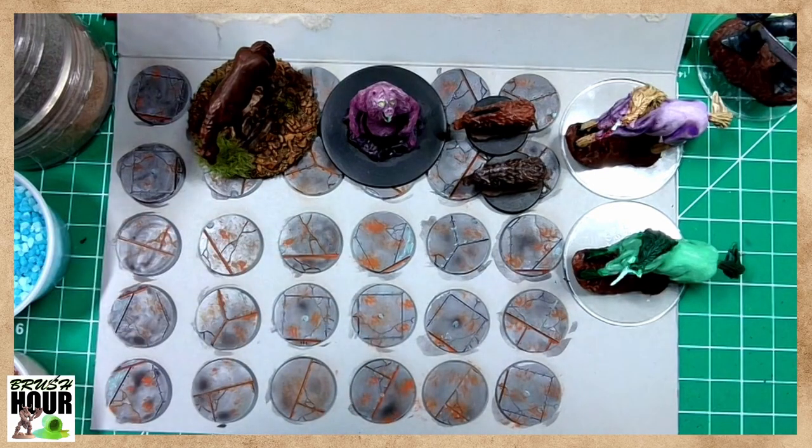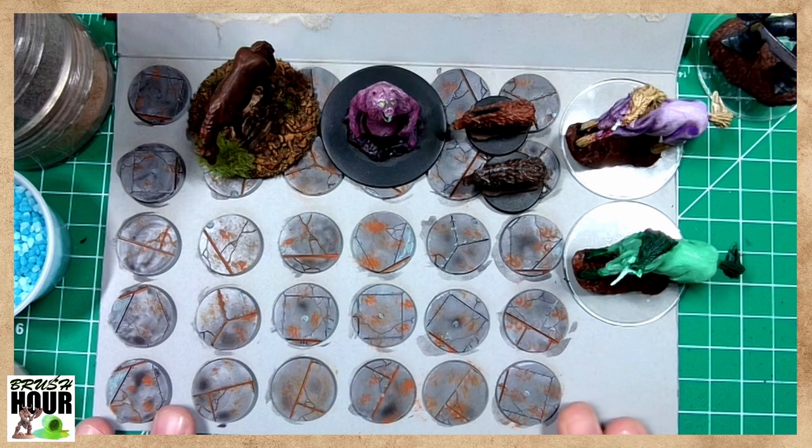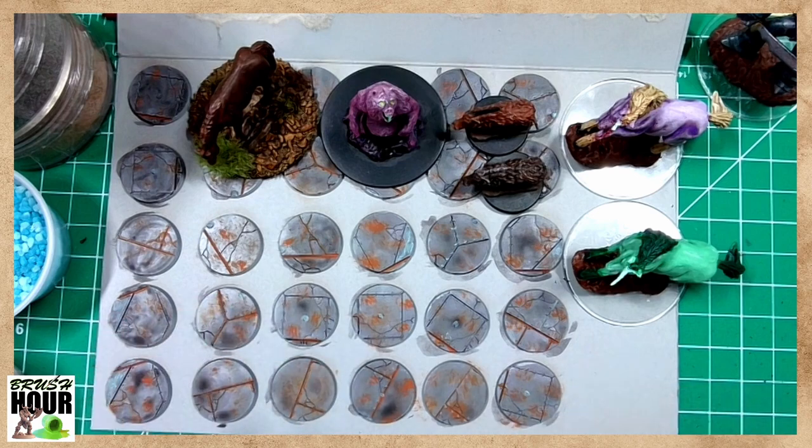Basing is generally more in line with traditional war gamers, but it's something that I like to do because I do war gaming when I'm not playing RPGs. It's a way to tie the miniatures — whether player character or monster — to the environment. In war gaming, it's a really quick and easy way to tie an army together, as you can see with the similarly painted bases I'm working on for a Warhammer game.